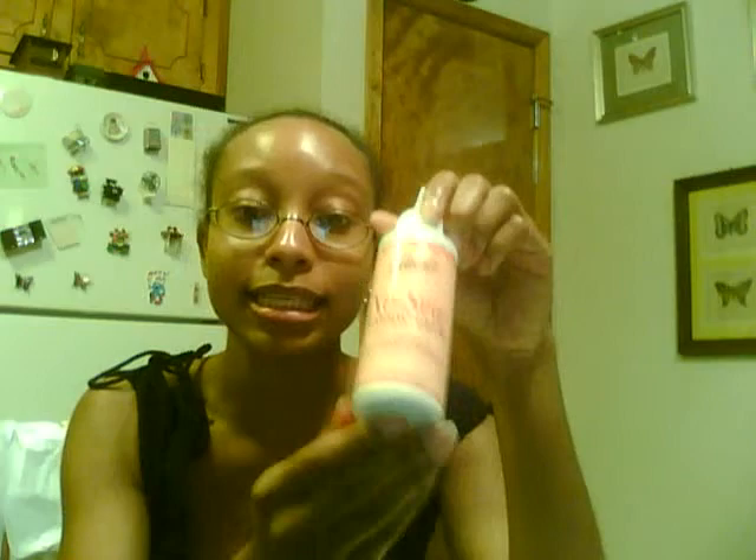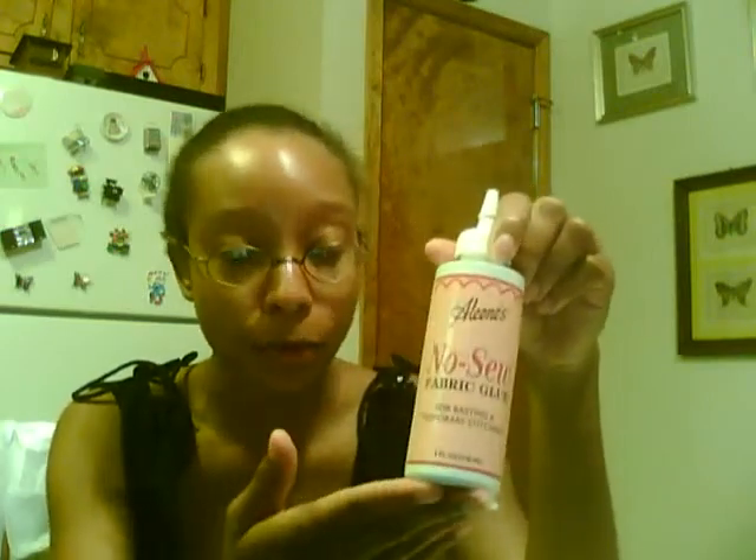If you can't find spray adhesive, or if you only have Eileen's no-sew fabric glue, this also works really well, but it takes a little bit longer to actually set and it's a little bit more messy than the spray adhesive.